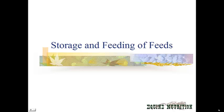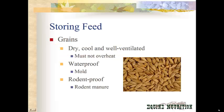Today we're going to talk about the storage and feeding of feeds. When you're storing your feeds, especially grains, you want to store them in a dry, cool, well-ventilated area. This is mostly to keep your grains from overheating so that the vitamins in the grains do not get broken down and become useless. You want it to be waterproof so that it doesn't grow any mold. Mold is highly toxic to horses and can cause all sorts of different problems, so you really want your grains to stay dry so they don't have any mold and you don't risk injuring your horse.